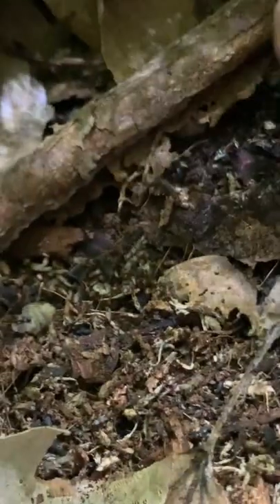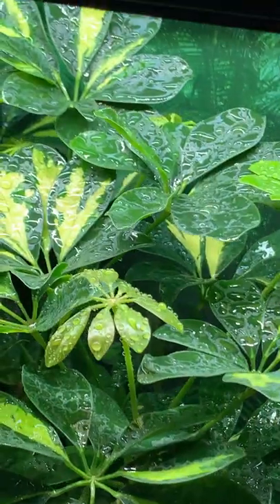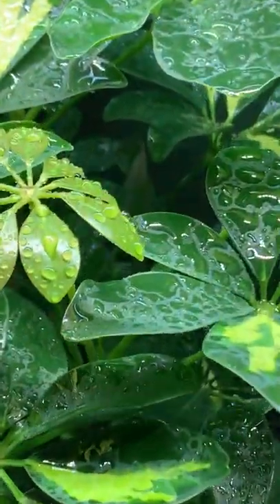Hello chameleon wranglers. You have probably heard the term bioactive thrown around a lot. Bioactive is a term that's reserved for the soil or substrate when it's treated like a living organism. The leaves are breaking down, the isopods and springtails are flourishing, and a healthy level of moisture is tying it all together.